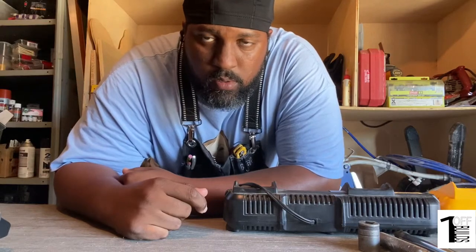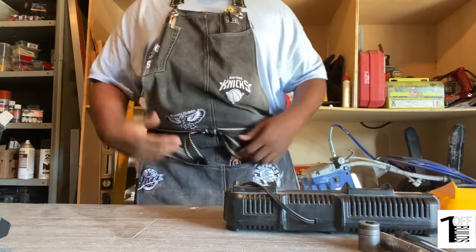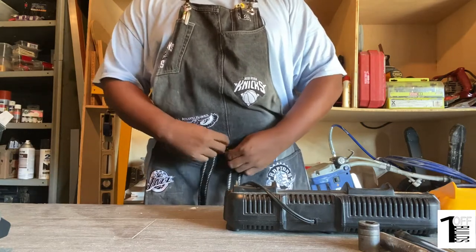What's up good people, welcome to One-Off Builds. Today I'm gonna show you this little apron we made — just a shop apron, nothing too serious.